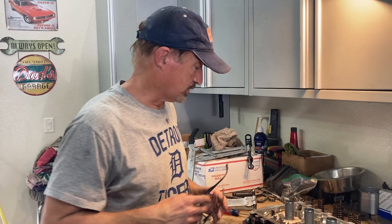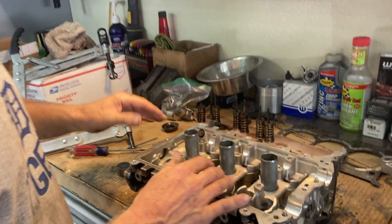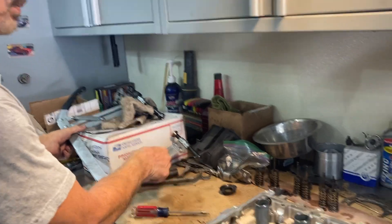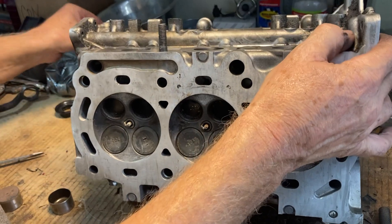Today we're going to take this head and put new valve guides in it. I've got a little trick - the way I do it. I don't have a lot of special tools so I try to use what I've got, do everything on the cheap. Let's first look at these guides - disassemble the head. I don't have to show you how to use one of these, I'm pretty sure you know how to do that.